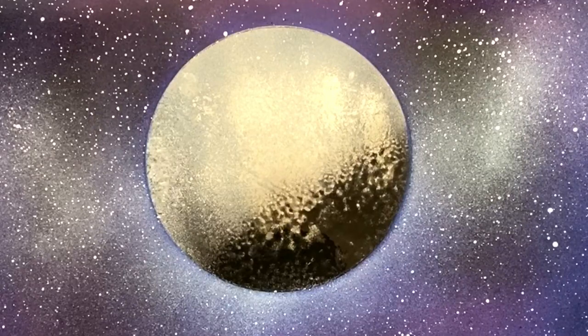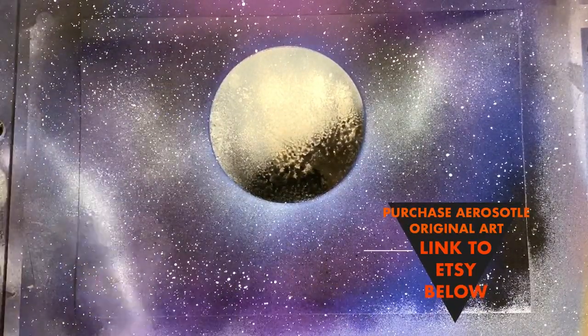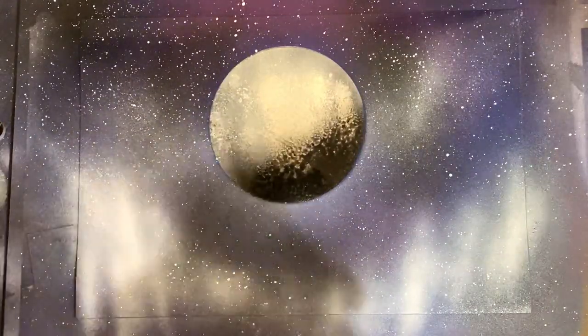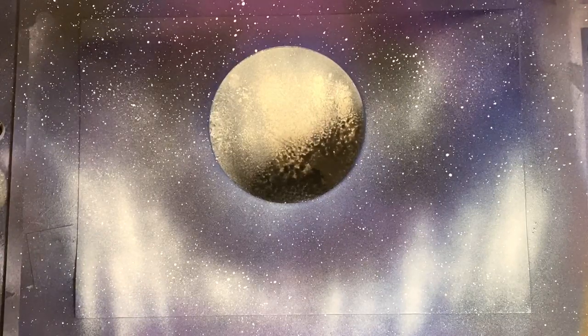Hope everyone is having an excellent holiday — hopefully you get a break to spend some time with your loved ones, maybe even sneak in some spray paint art. Thanks so much for tuning in today. This is a nice little simple painting you can do with a holiday theme to it.